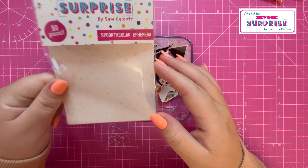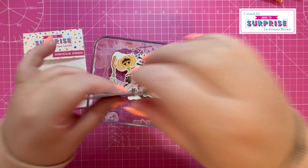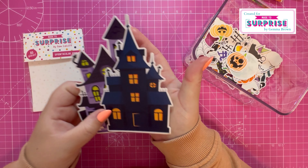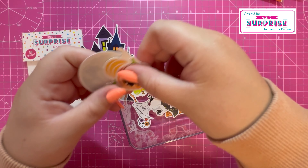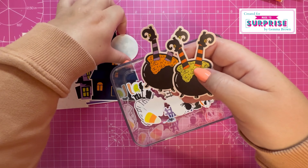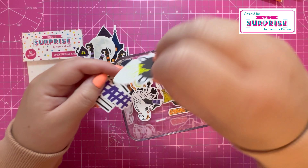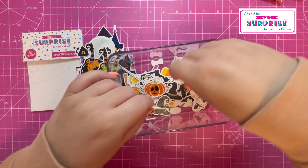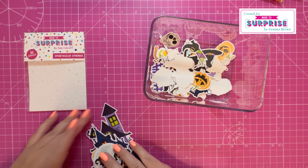Last but not least, the Spooktacular ephemera — there are 80 pieces. I've already popped mine into a container so I can show them in more detail. We've got two large houses, which are really great, then moon, pumpkin, some witches' legs sticking out of a brew — brewing some sort of potion — spiders, hats, broomsticks, cobwebs. So many lovely images in here to add all those extra details to your cards.